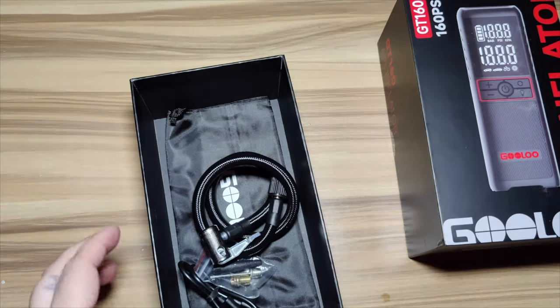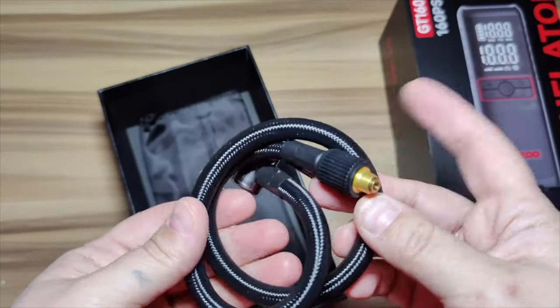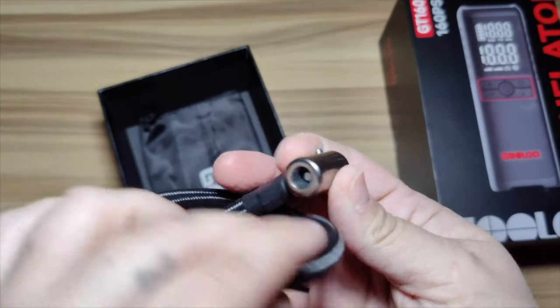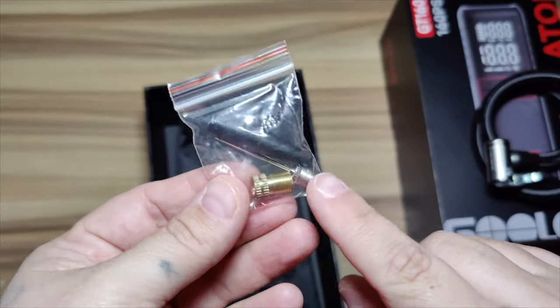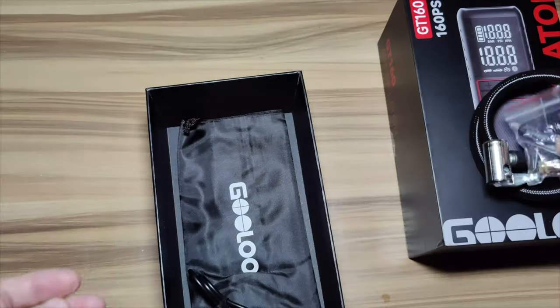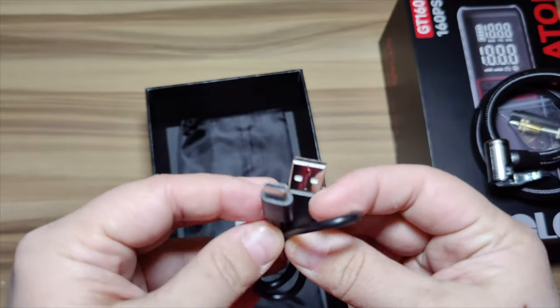You can blow up a car tire five times, a bike tire 19 times, motorcycle 16 times, and a basketball up to 88 times. Here is the tire gauge — you plug it in — and you do get little accessories for balls and tires. You also get a nice little carrying bag and a Type-C charging cable.